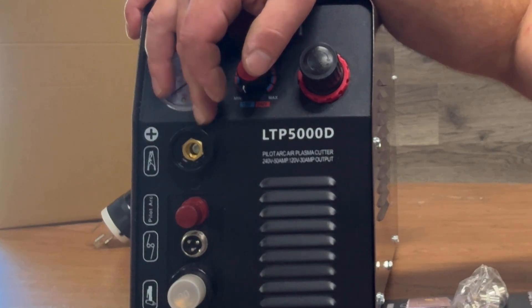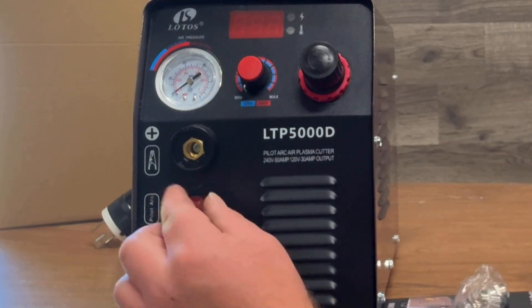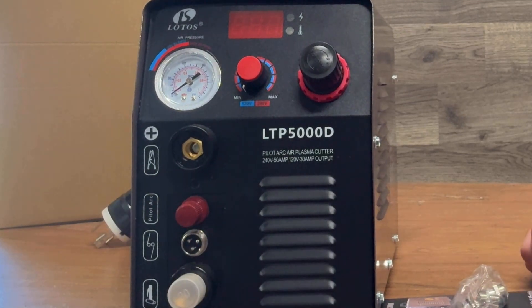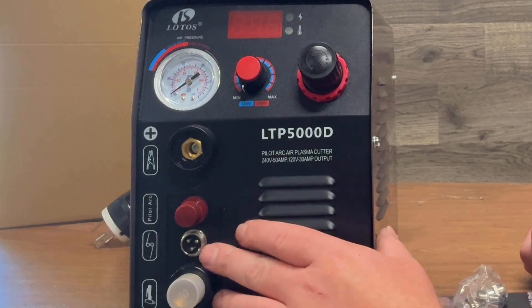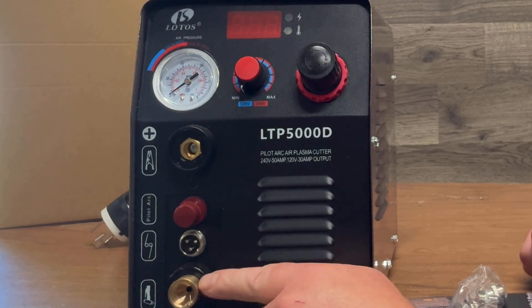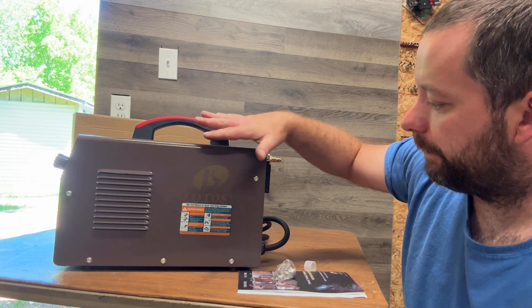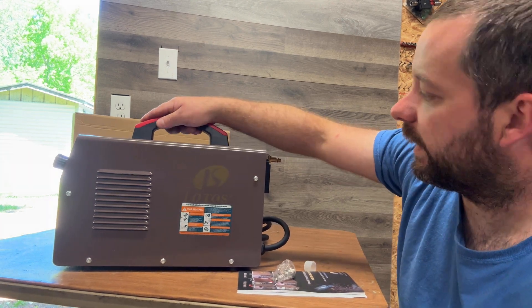Right here we have our positive terminal, our pilot arc spot, a spare fitting, and the switch controller plug. Right here we also have the air outlet that goes to the torch. The build is nice and compact, everything's protected, and there's a solid handle so nothing's going to fall off.